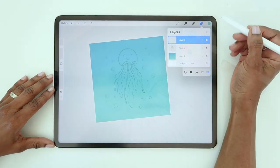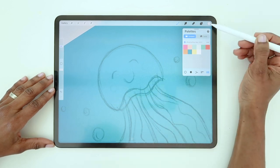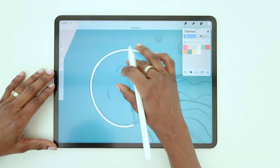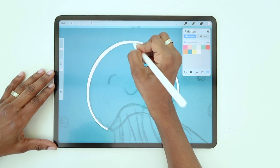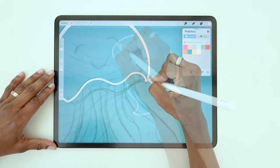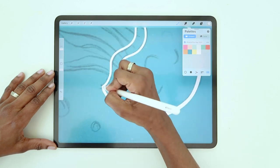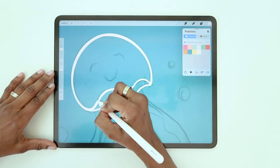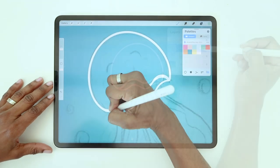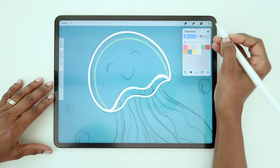Create a new layer above the sketch layer. Jellyfish are translucent, so to play with that effect, create an outline of the body — we're going to use white for this. Then, on a layer below, create a slightly smaller version of that shape and this time fill it with color. This is actually the body and face all together in one shape.